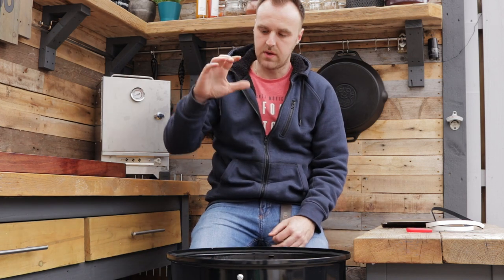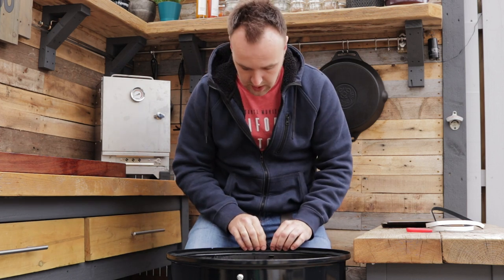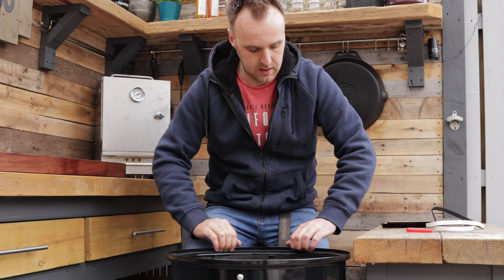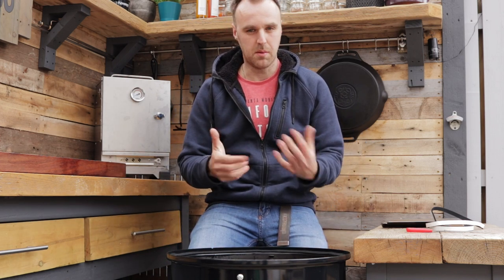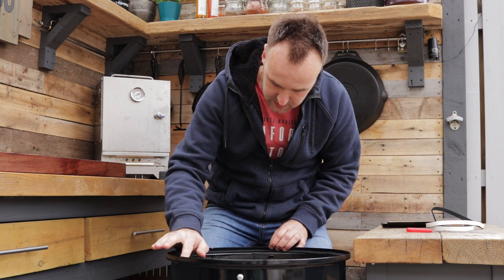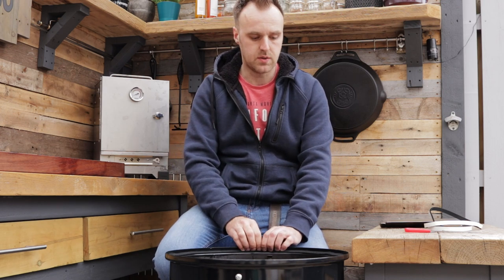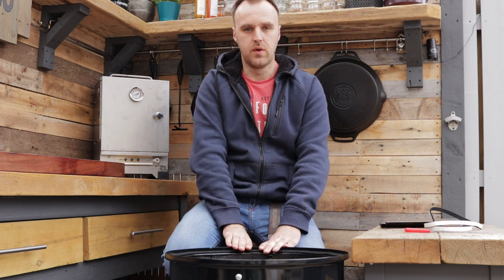This is a soft gasket, so whenever the lid sits down onto it, it compresses and forms a tight seal all the way around. Any of you that have the WSM will know the lids don't fit perfectly well — sometimes there are gaps or it can jiggle about a little bit, because I don't think these drums are perfectly round, whereas the lids seem to be manufactured at a slightly higher standard. So these gaskets should hopefully help with that and seal up any of those gaps. That was relatively painless. Now all you have to do is set the lid onto it and leave it for roughly 12 hours just to make sure the adhesive is properly stuck. Hopefully the door goes on just as smoothly.